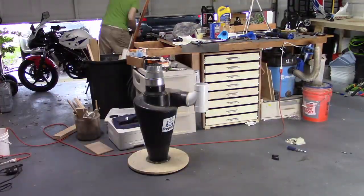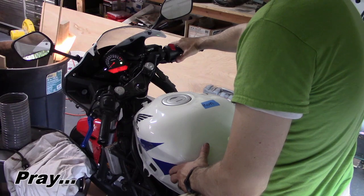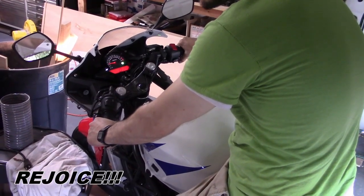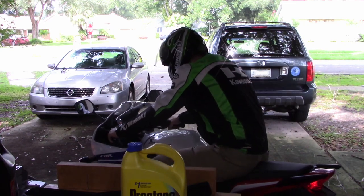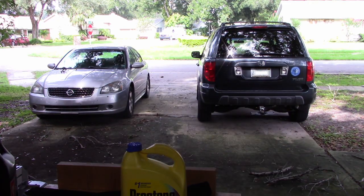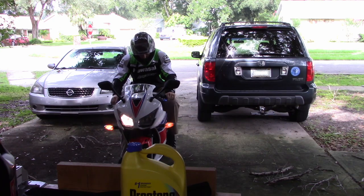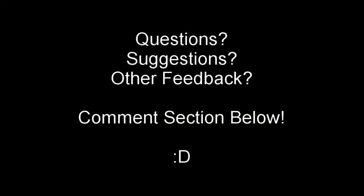Well, except for the fairings, that's everything. Let's turn the key and see if it works. Let's take it out for a quick spin. Man, that was awesome. Thanks for watching — see ya, I'll see you in the next one.